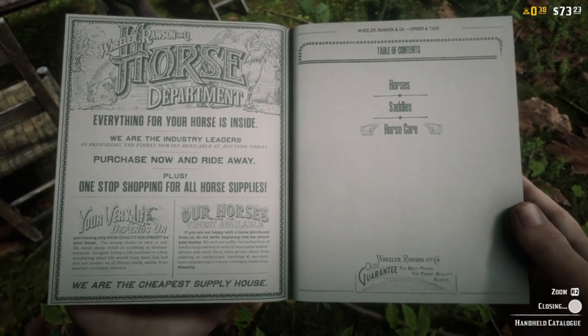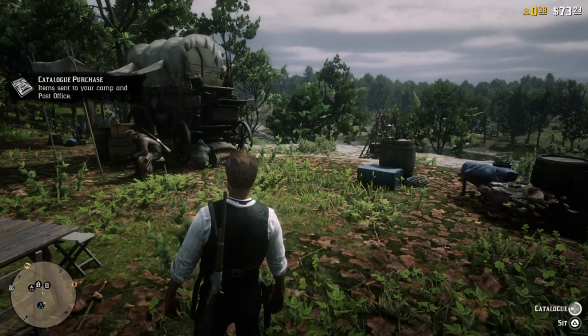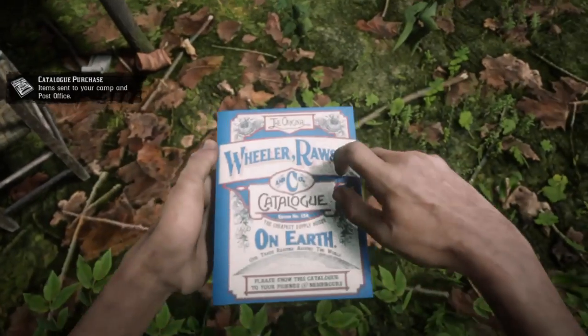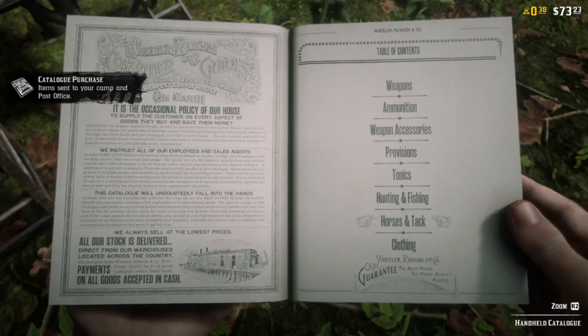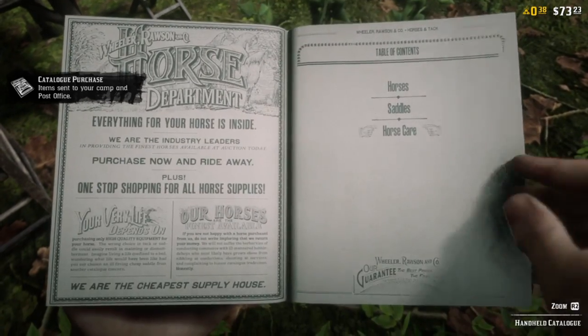Hey everybody. I'm going to talk about how to brush your horse in Red Dead Online within Red Dead Redemption 2. You're not going to start your Red Dead Online adventure with the horse brush. Unfortunately, you're going to need to buy it.